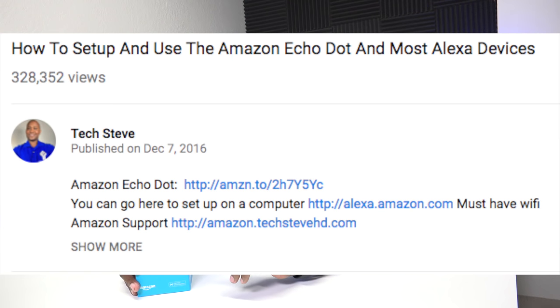Before we get into this, I just want to answer a few questions that you guys had on my last Echo Dot video. That video reached 320-something thousand people and I really appreciate that support. The first question is: can you use it without Wi-Fi? The answer is yes and no — if you want to use all the Alexa features, it does require Wi-Fi, but if you just want to use it as a Bluetooth speaker you can.